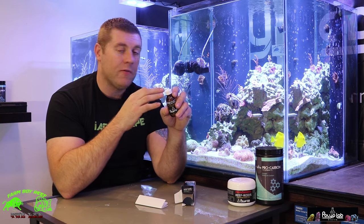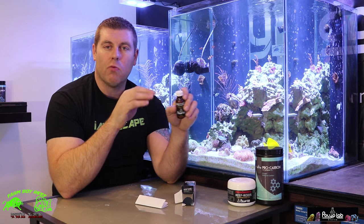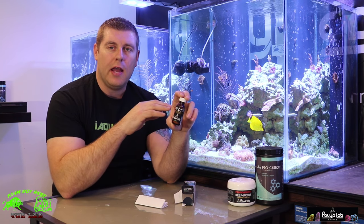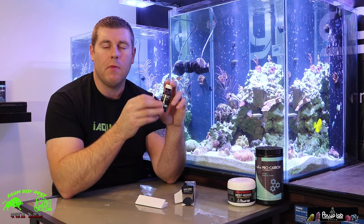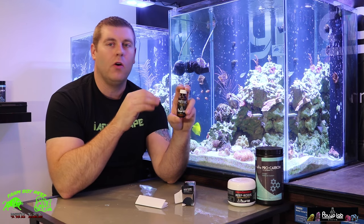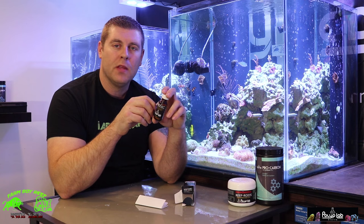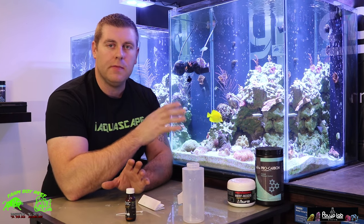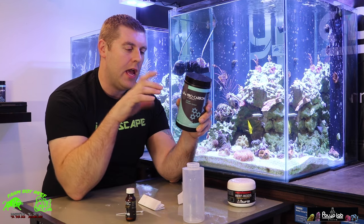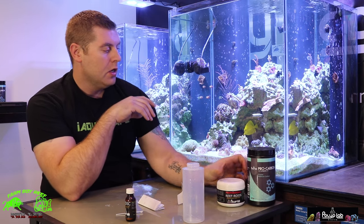If you have a really bad problem, you can use three spoonfuls for 50 gallons and run that for a minimum of 10 to 20 days maximum. While running this product, make sure you have your carbon and any ozone off your tank, but keep your skimmer going because as the white spots die off your skimmer will clean them out. After those 10 to 20 days, re-introduce your carbon — I use Polyplab Pro Carbon — two to three days after that, and you'll end up cleaning up your tank really well.